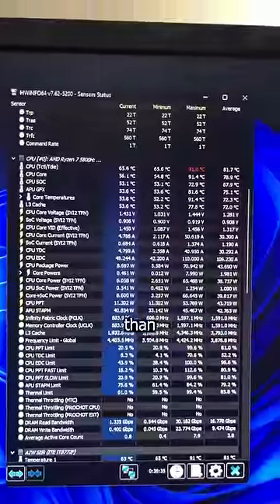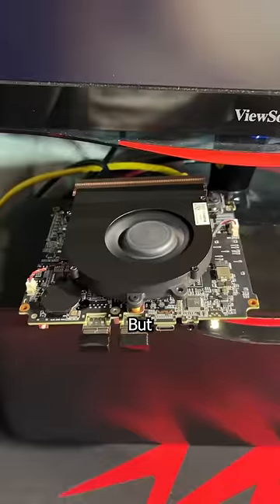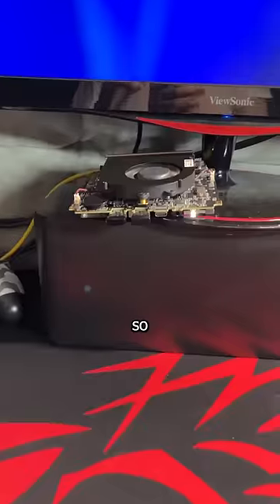As for temps, the fan screams louder than your mother when the greatest technician that's ever lived makes a house call to defrag her hard drive. But if we remove the case, it runs about 10 degrees cooler, with the downside being the power button LED will burn your retinas to a crisp. So do that at your own risk.